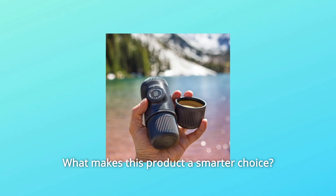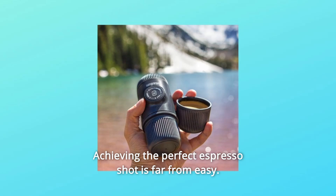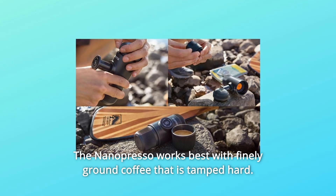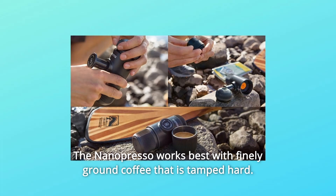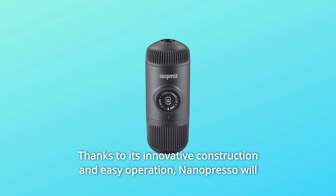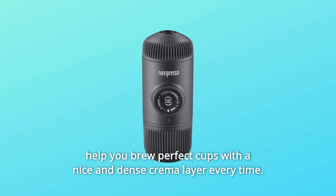What makes this product a smarter choice? Number 1: Achieving the perfect espresso shot is far from easy. The NanoPresso works best with finely ground coffee that is tamped hard. Thanks to its innovative construction and easy operation, NanoPresso will help you brew perfect cups with a nice and dense crema layer every time.